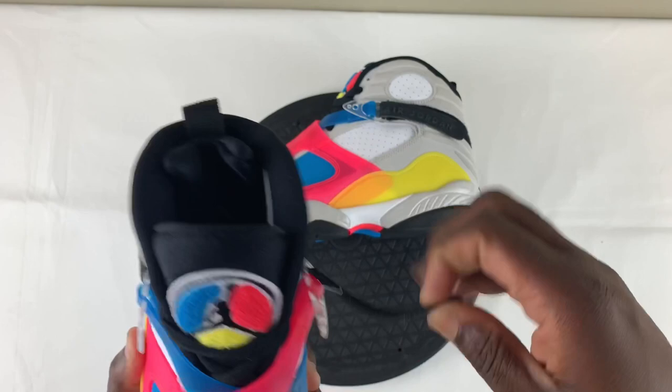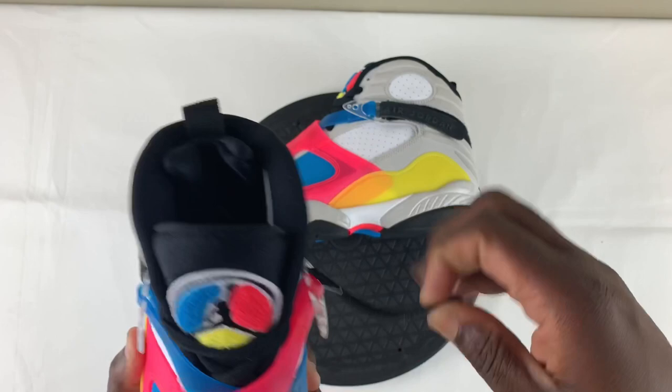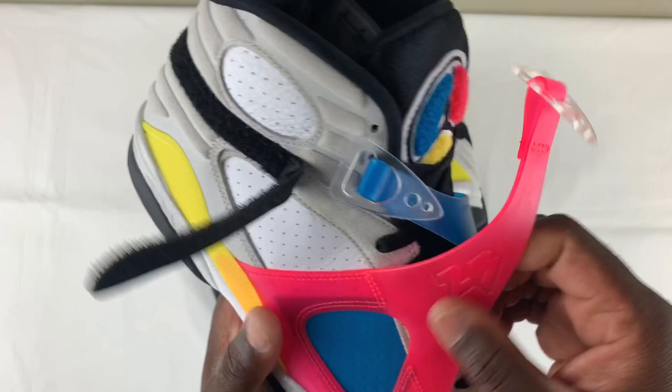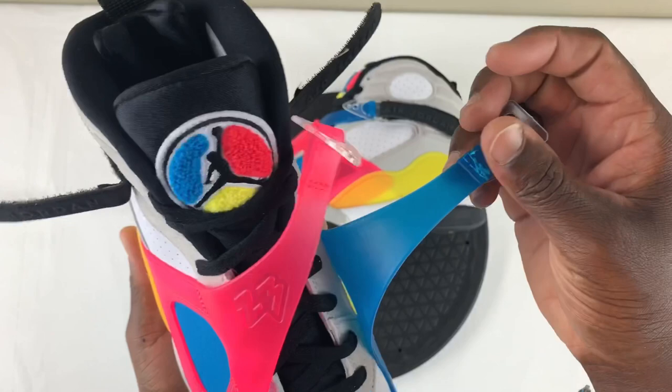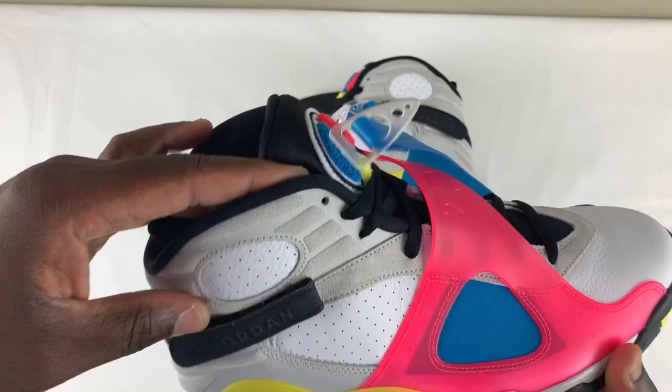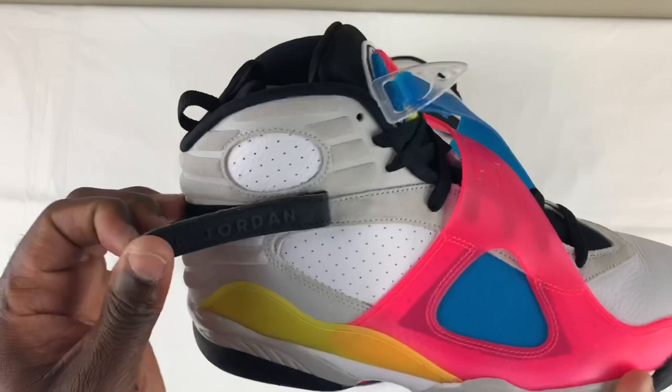Check this out — the pull straps are translucent and they are rubber, both of them. You have a pink one and then you have a blue one. You do have your 23 branding on the pink one, as you can see. It's standard with your normal Jordan 8. You have some really nice suede here on the upper, and then you have very soft textured leather, especially along the ankle area and down to the side panels.